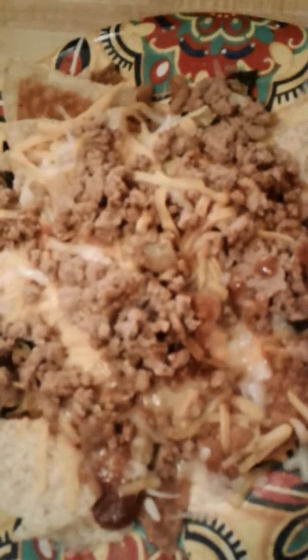It's real easy to make. It takes less than probably 15 minutes altogether.